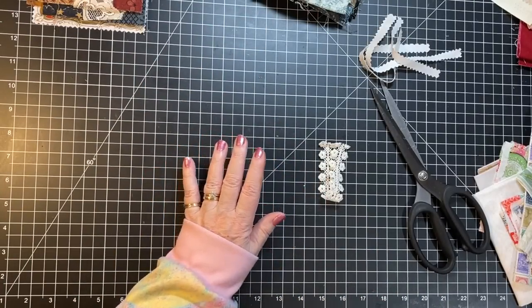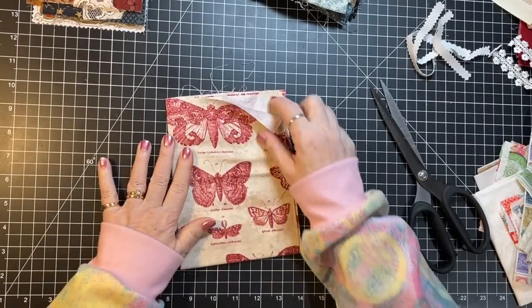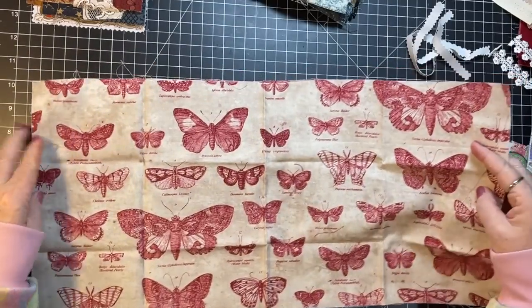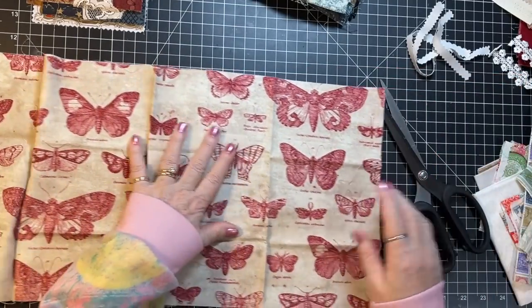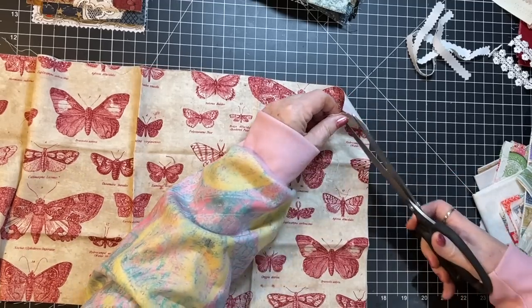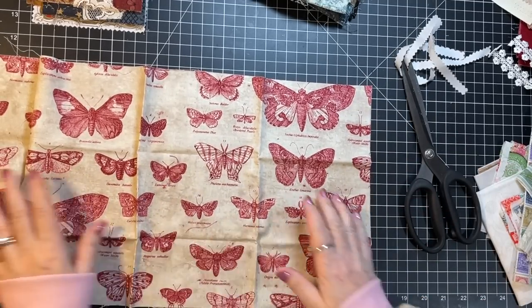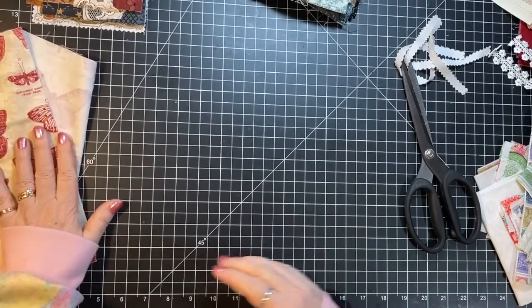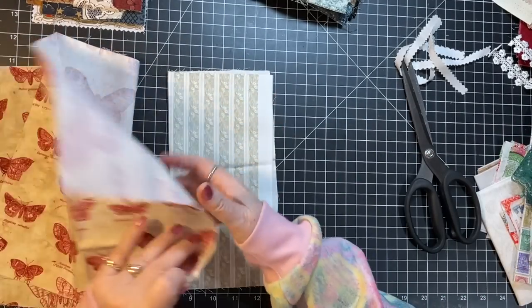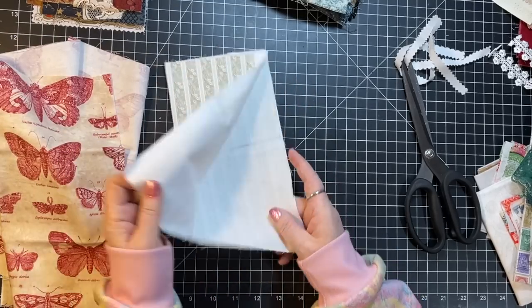I kind of wanted to do something with this - this is Tim Holtz, but isn't it pretty? So pretty. If I layer it, it needs to be a top layer. What about we put a little Tim Holtz and a little Kathy Holden together - I don't think either one of them would mind the company.